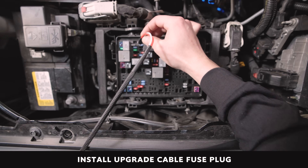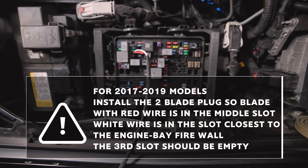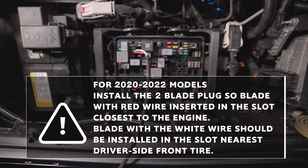Install the upgrade cable fuse plug into the fuse slot where you removed the original fuse. For 2017 to 2019 models, the fuse to remove is a three-blade fuse, but the kit comes with a two-blade plug. When installing the upgrade cable fuse plug, install the cable so that the blade with the red wire is in the middle slot of the fuse cavity and the right wire is in the slot closest to the engine bay firewall. The third fuse slot should be empty. For 2020 to 2022 models, the blade with the red wire should be inserted in the slot closest to the engine, and the blade with the right wire should be installed in the slot nearest to the driver-side front tire.